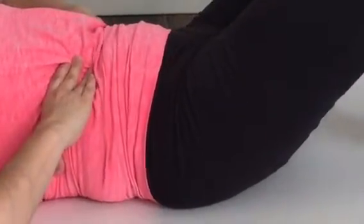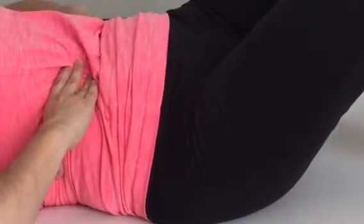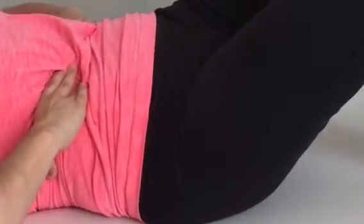Now let's go the other way — 3 comes up, then the 9 comes up. The muscles stay together. 3 comes up, then the 9 comes up.